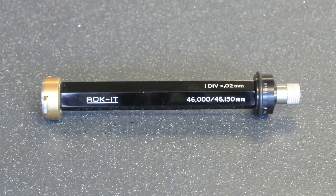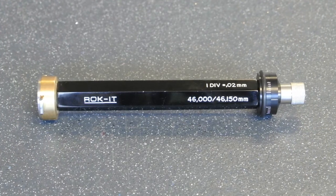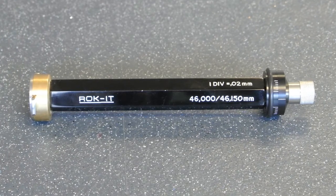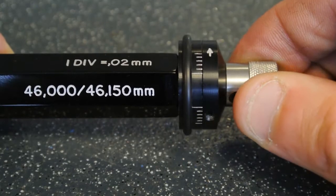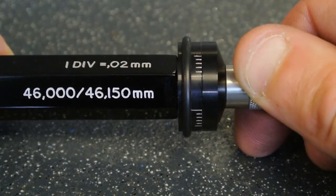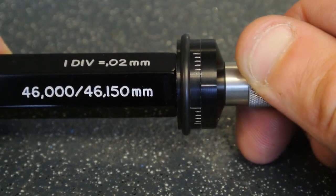This gauge is made to measure a groove between 46mm and 46.15mm diameter. When the groove diameter in the component is correctly within tolerance, the gauging line sits in the blank space between the upper and lower limits.